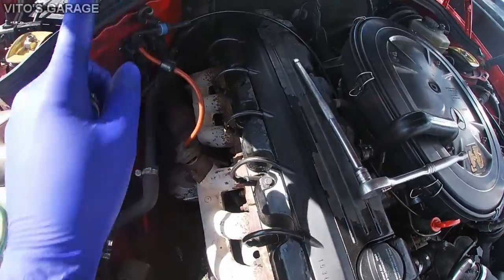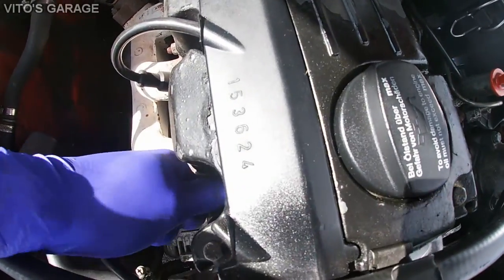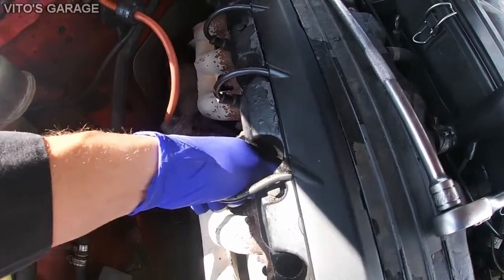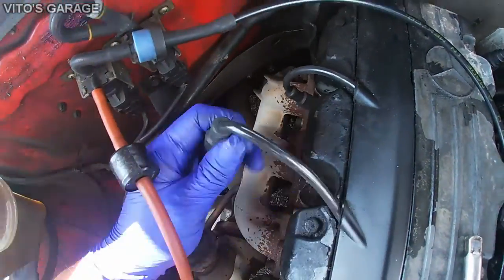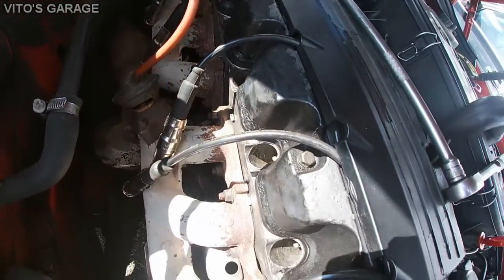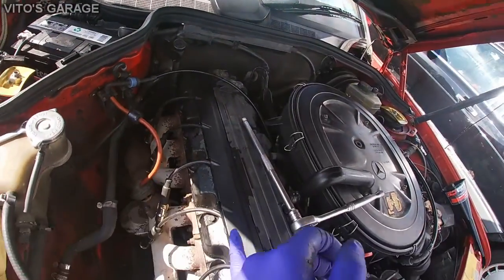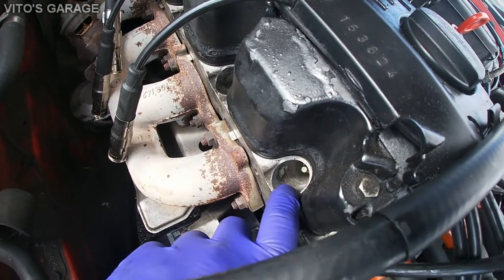We're going to start by pulling all these spark plug wires out. Just be very careful when pulling them. The engine is cold. You should blow out all your spark plug holes before you take out the spark plugs — that's what I'm going to do now, and then I'm going to start removing the spark plugs.